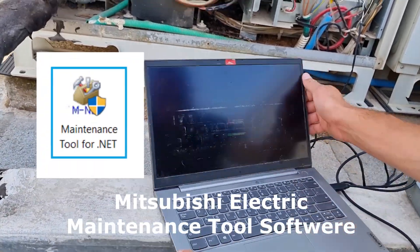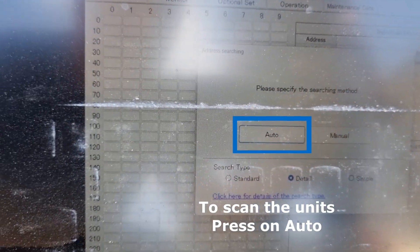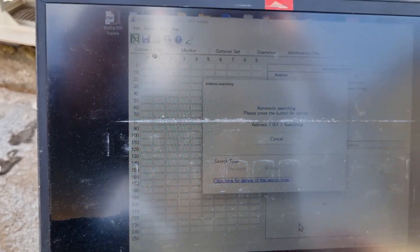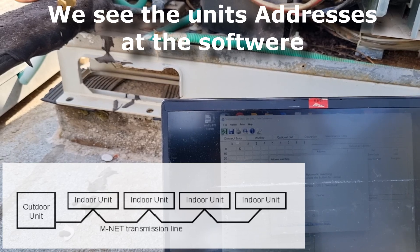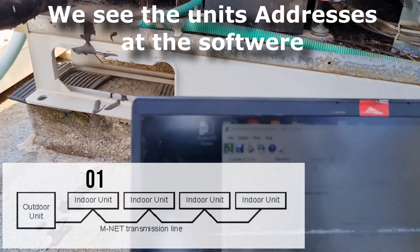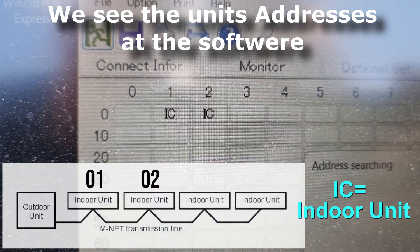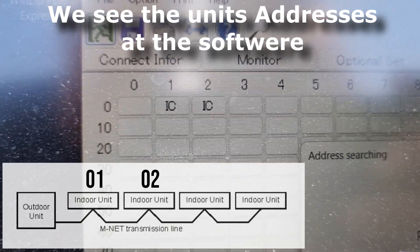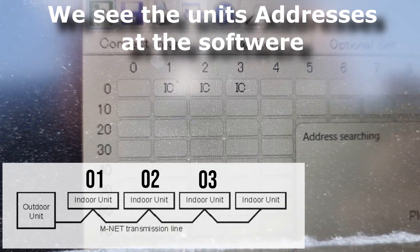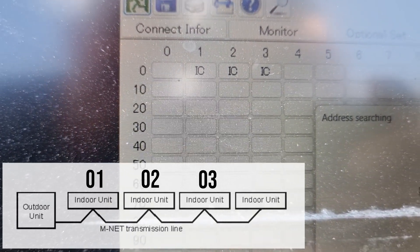Now we open the Mitsubishi Electric maintenance tool software. We press Auto to scan the units. We will see the indoor units: indoor number one, indoor number two, indoor number three, and indoor number four.